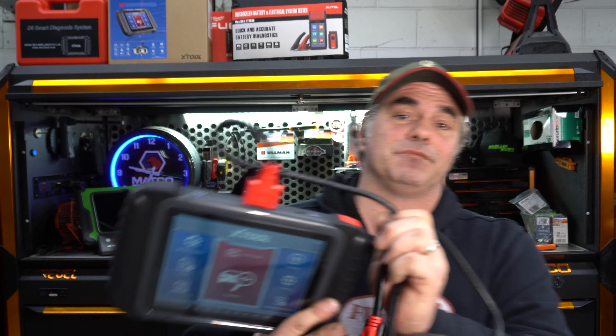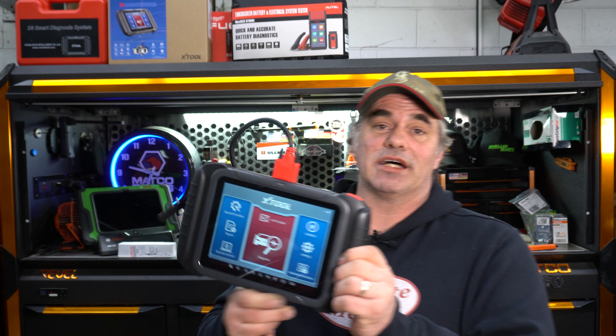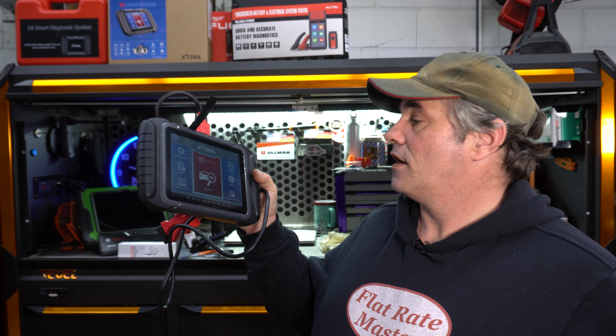Now, this is a wired scan tool, obviously — it's not wireless. It's tablet-based, like all of them, Android operating system. This is going to be a first impressions video, so there's not going to be a deep dive into the functionality of the tool because I haven't used it extensively yet, but it is an affordable wired scan tool that has really good functionality.